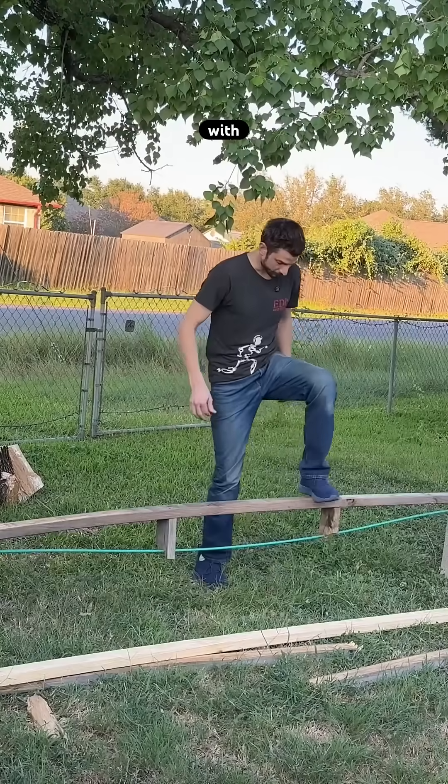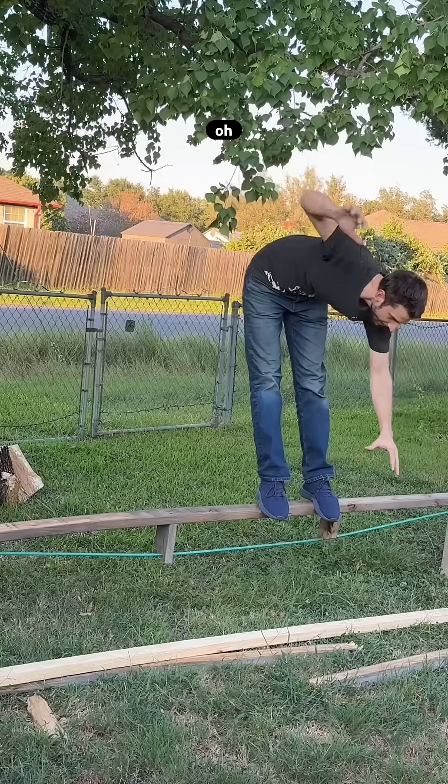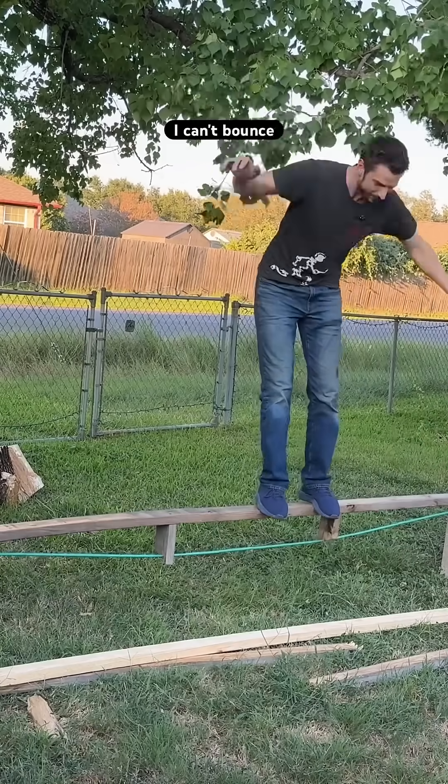10-foot section with the reinforced rebar — I can't bounce it.